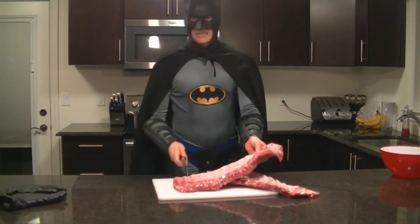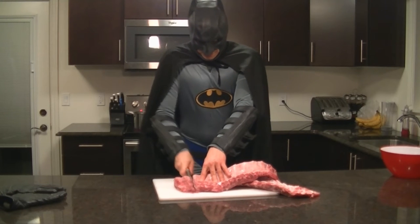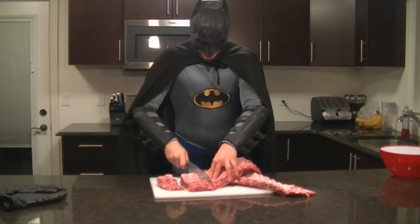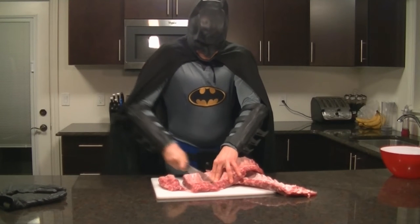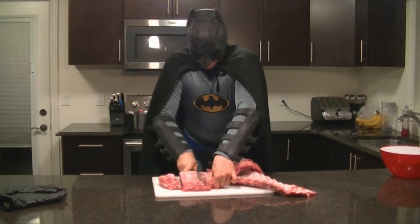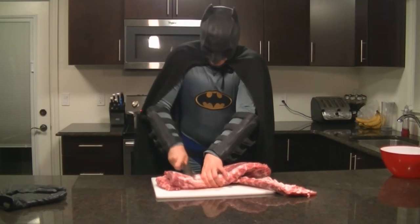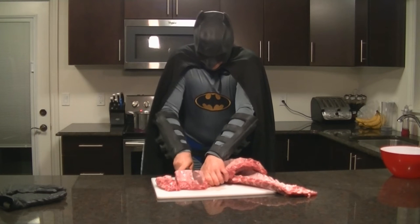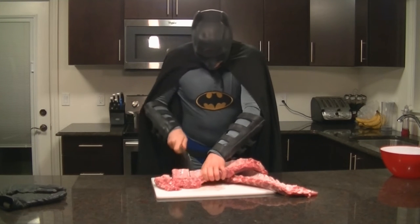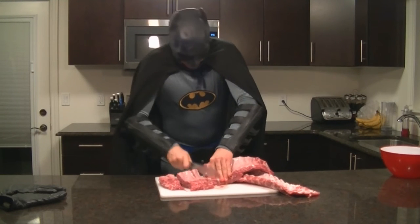You're going to notice that one end is thicker than the other. At this larger end, you're going to want to get about two rib bones in every slice — like that. Got some cartilage in there. It's okay. The people who are eating it can just eat right around it. They don't care. Let's work our way right through. It's all good.